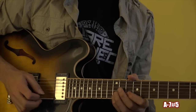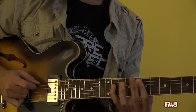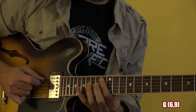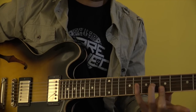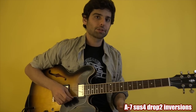Now let me play the unison part for you. Let me break it down per chord — so on the Am7, this is the lick. It's based on drop twos, Am7sus4 drop twos.